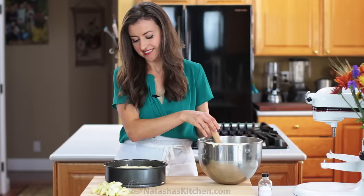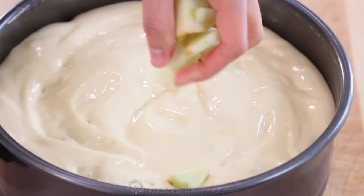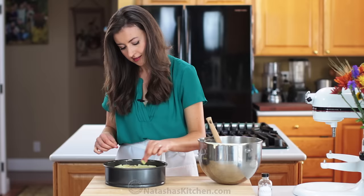Scatter the remaining one cup of chopped apple evenly over the top. Transfer it to the oven right away and bake at 350 degrees Fahrenheit for 50 to 55 minutes or until the top is a beautiful golden brown.